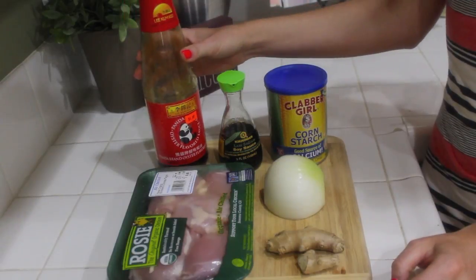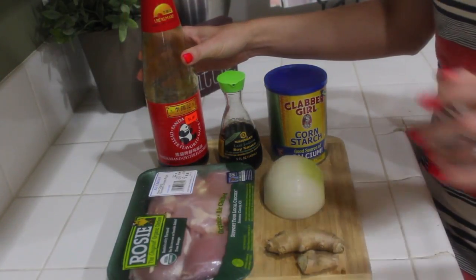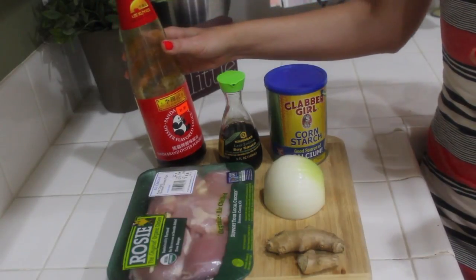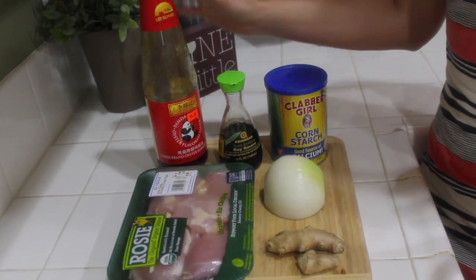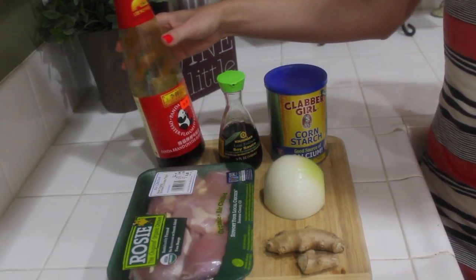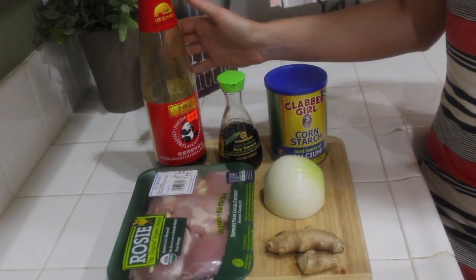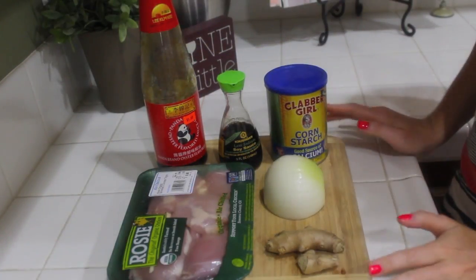You can usually find this in the international food section and it is oyster flavored sauce. If you don't use this, it is just not the same. So this is the key ingredient to this dish, this and the ginger. This one is by the brand Lee Kum Kee and most grocery stores carry this. You get a big bottle and it's like only $4, so it's not even that bad.